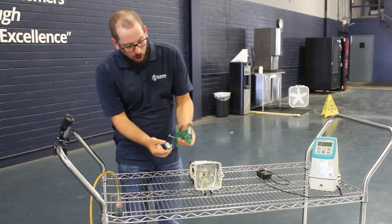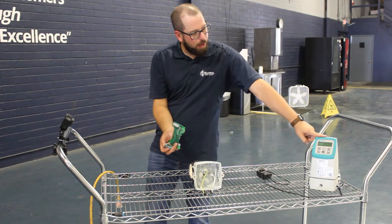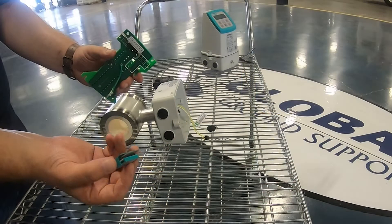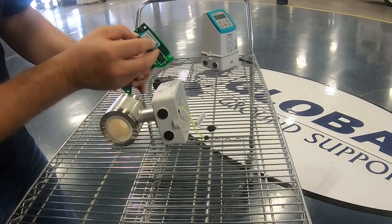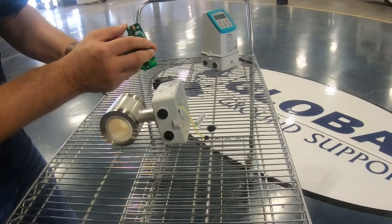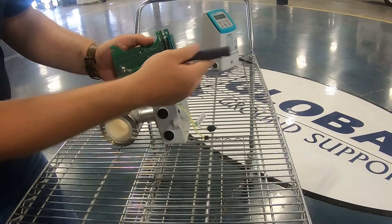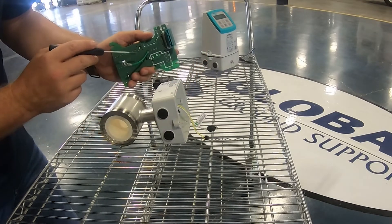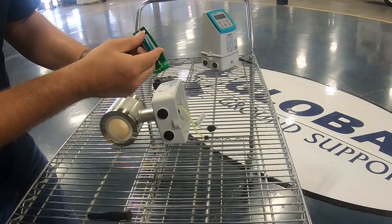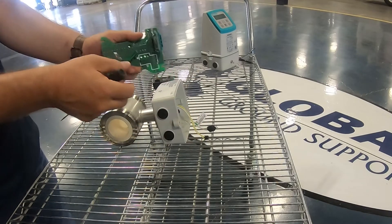So if the sensor prompt is reading as not installed on the transmitter head and it's showing meters cubed per hour, check the installation of it. These slots should be facing inboard to the circuit board. If they're facing outboard, then it's installed backwards.